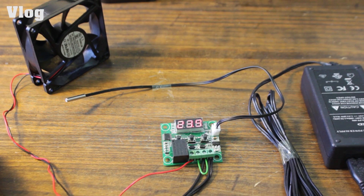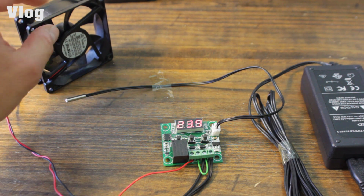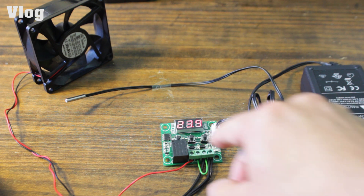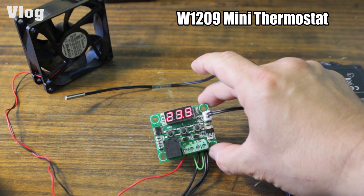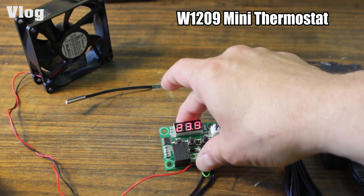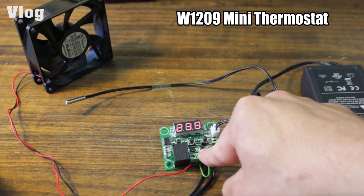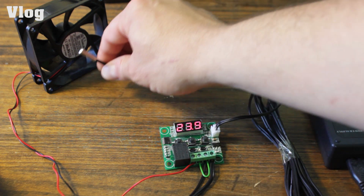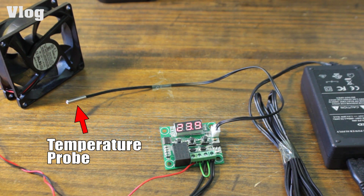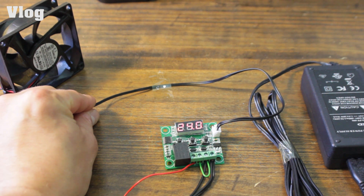I've been looking at how I can set them all up, and this is where I am so far — just an experiment to see how it all works before plugging everything inside my grow box. This is the cheap little thermostat I got from eBay, four euros including shipping from China, but it works brilliantly. I've got it set up at 25°C now — just watch the fan when it reaches 25.